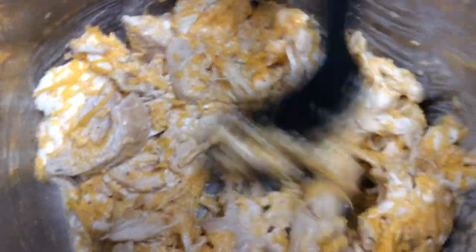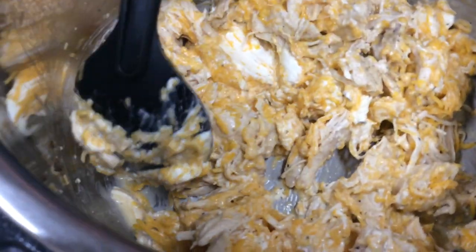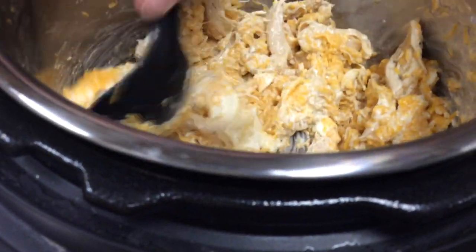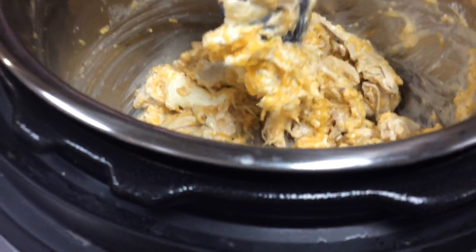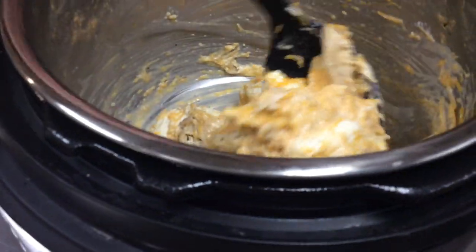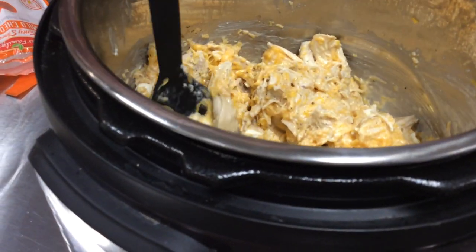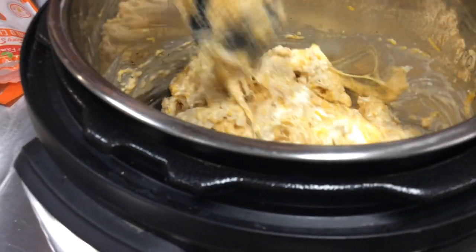We eat this served on a hamburger bun or a good roll. Trent loves to take it in his lunch with tortillas — he eats it hot or cold. He also takes it and eats it on corn chips as a dip, like a chicken nacho dip. So this is definitely a huge hit with him for lunch, which is fantastic because it makes perfect for a supper and then a day or two of lunches, which is fantastic.